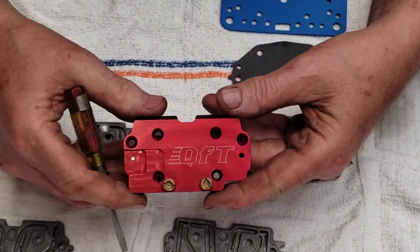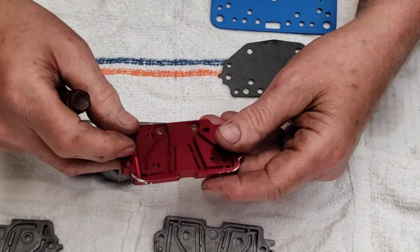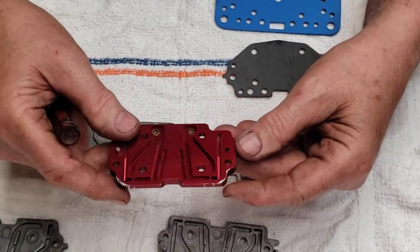This is a Quick Fuel Technology plate — this is their version of the modified rear plate. They have the jets right here in the front. It's the same thing, got the same exact setup, just a little thicker and nicer billet aluminum.